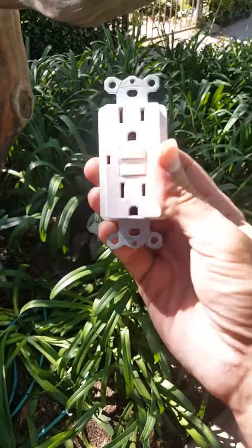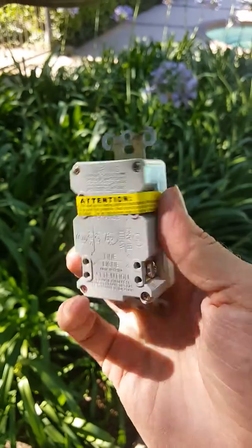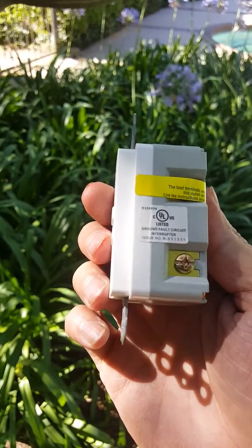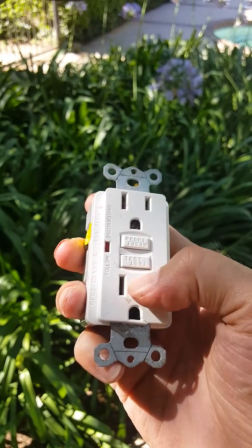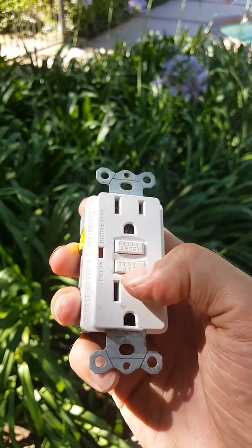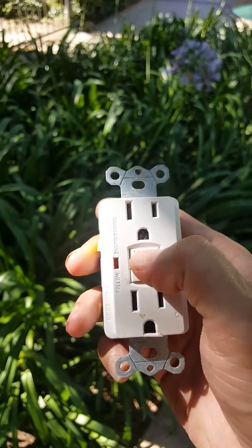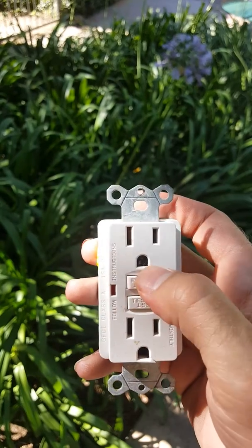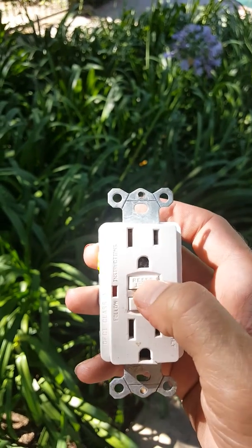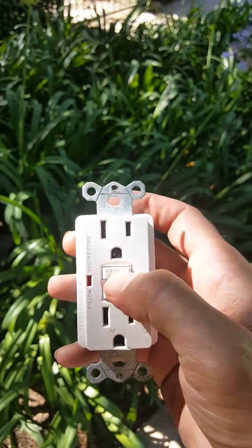A little bit about GFCI — Ground Fault Circuit Interrupter. It's basically got a built-in circuit breaker. If these freeze up on you, hit the reset button. If it's really difficult, press it with something like a screwdriver and really mash on it, because sometimes they're cheap and crappy and can be hard to reset.